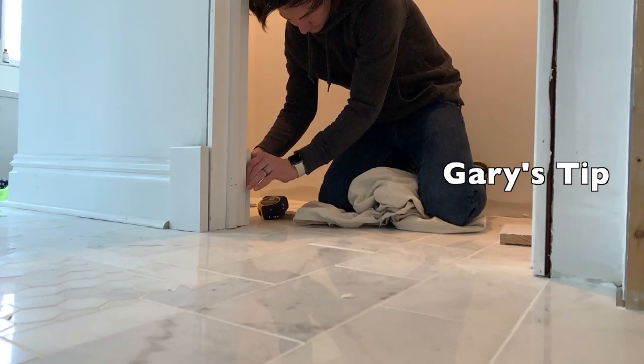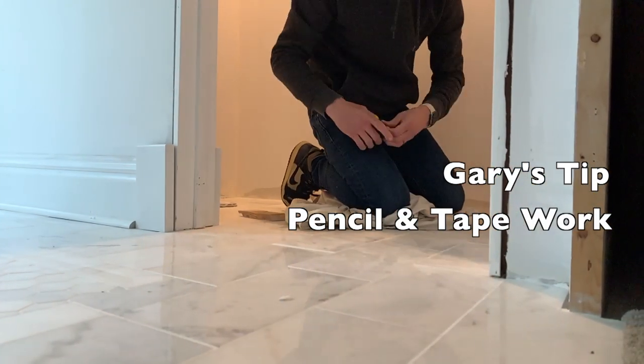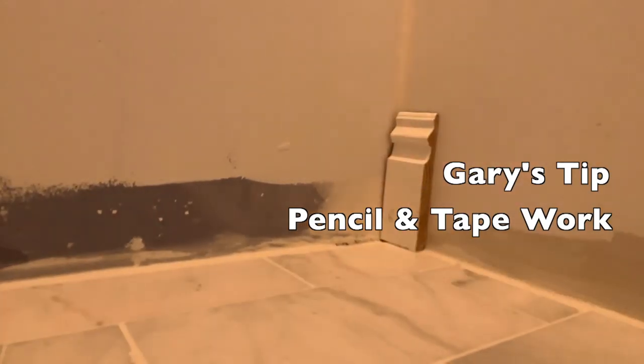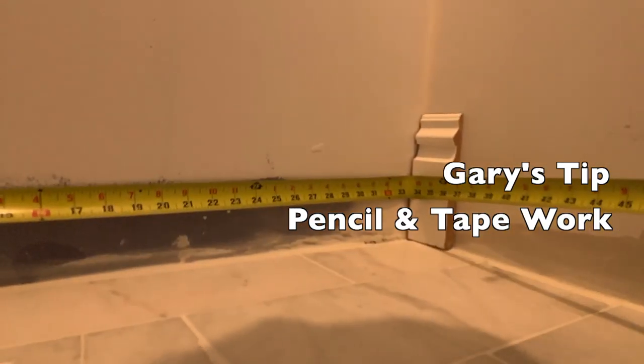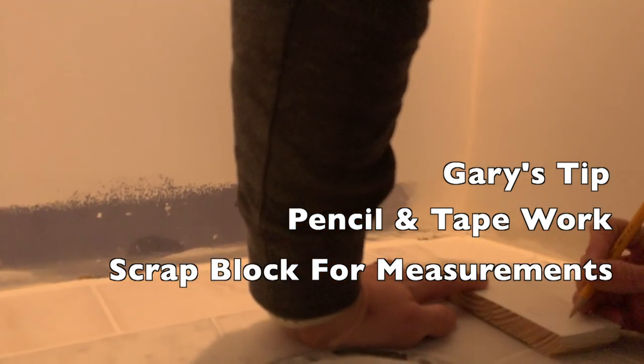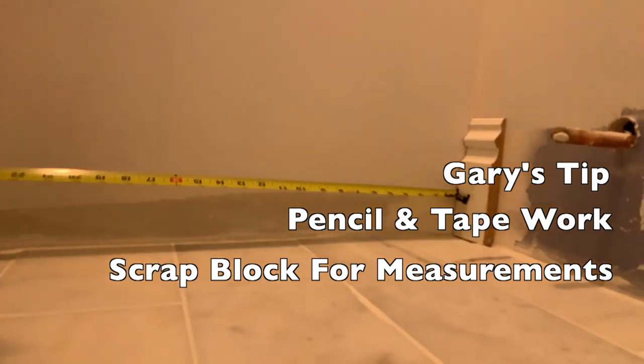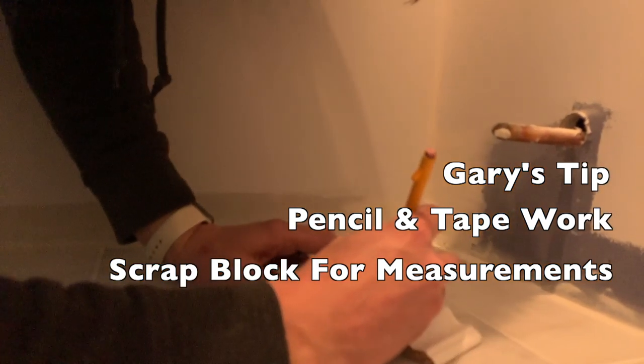A really smart guy named Gary told me to do all your pencil work, all your tape measure work, all at once, then all your cutting at once. The other thing I want to do is get one scrap block of the molding, and that will give me the offset that I need to know that my measurements are going to be tight.